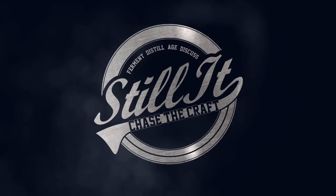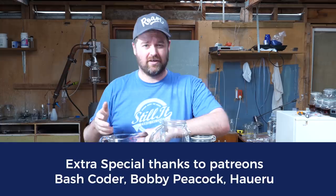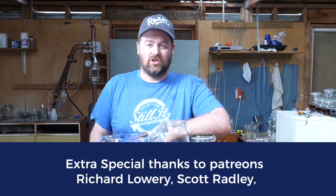Welcome to Still It everyone. I'm Jesse and this is the channel all about chasing the craft of home distillation and making it a legitimate hobby. So if you're into homemade spirits, or you want to get into homemade spirits, or you really like gin, this is probably the channel for you. Hit the subscribe button down below — I put content out every week, you won't miss anything.